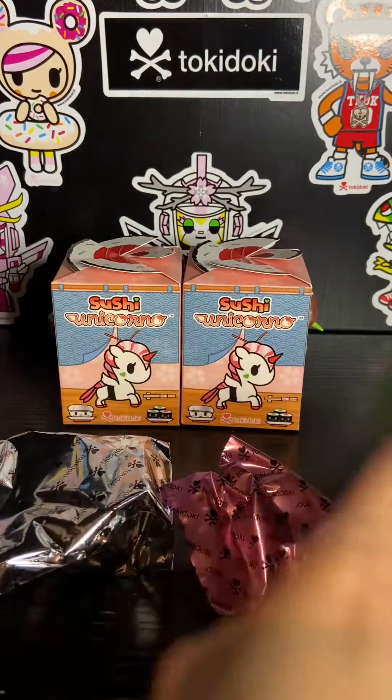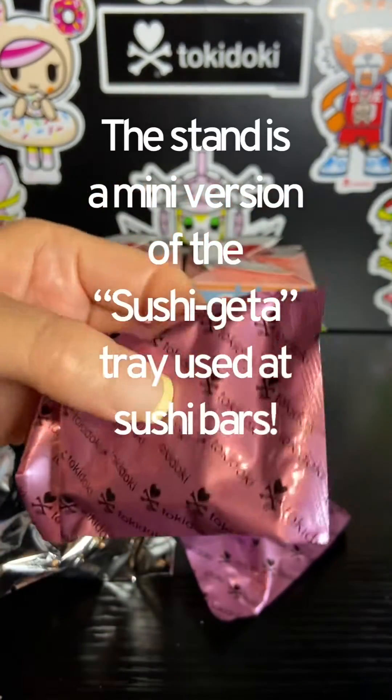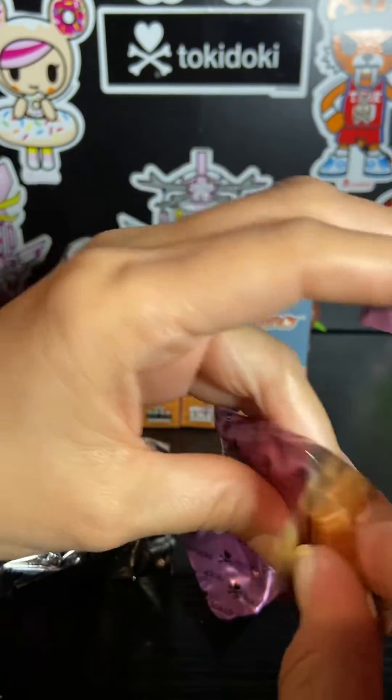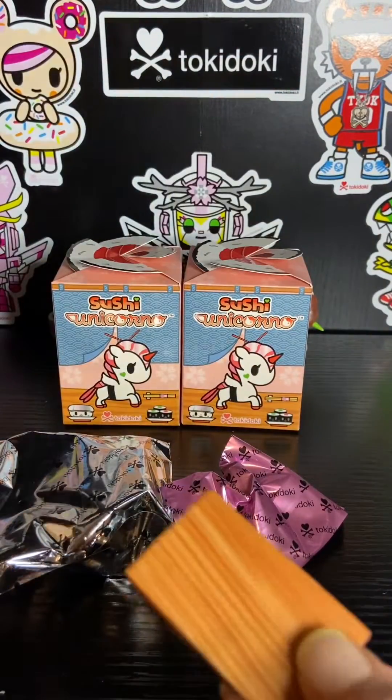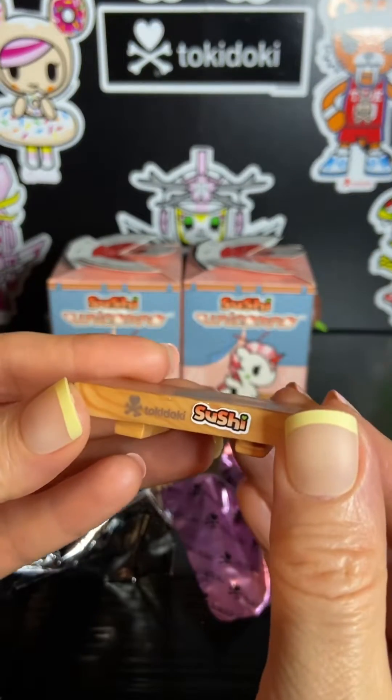So let's open this first. I think this is going to be the stand. Yes, that's what it is. So this is a cute little stand that we're going to put our Sushi Unicorno on.